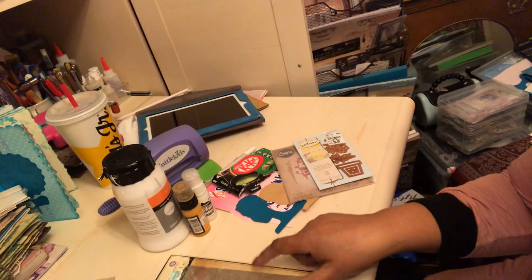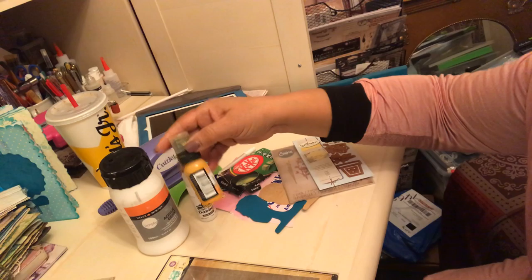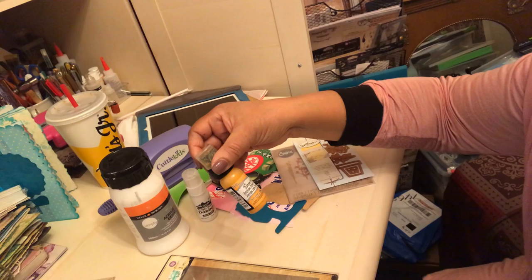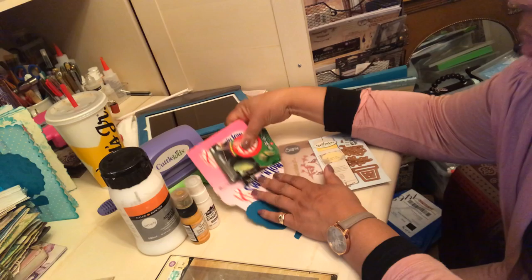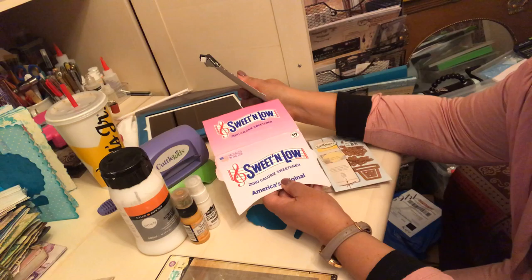Let me show you what I've used this month. I used the Prima doily die. I had some white gesso. One of the color combinations included sunflower, so I used this Distress Paint, Wild Honey. I used some acrylic paint dauber. We were supposed to use some packaging, and the colors were rose and spring green.